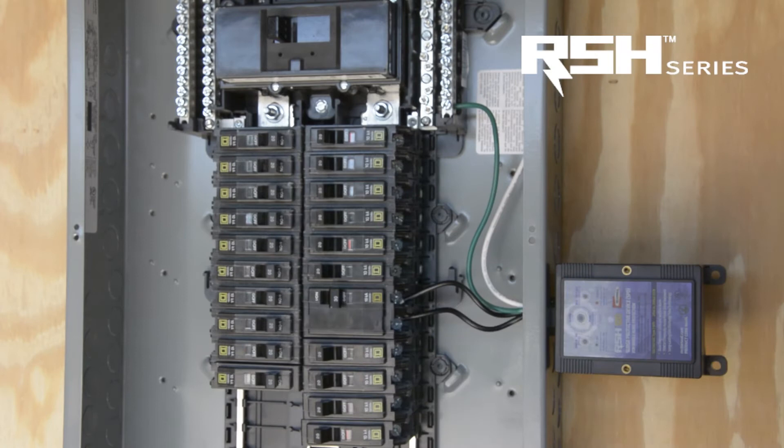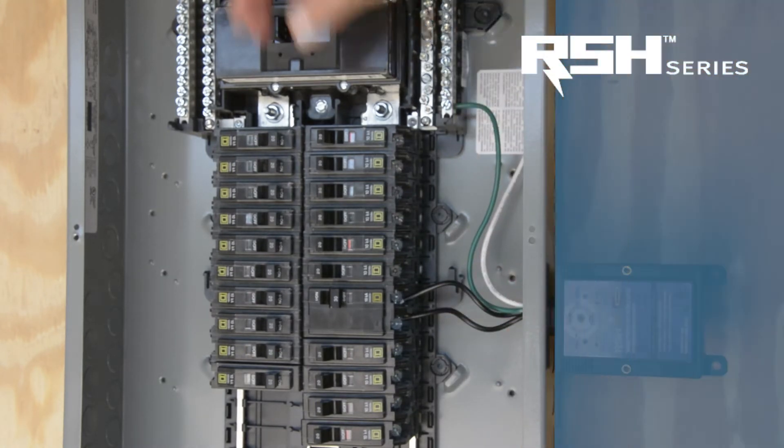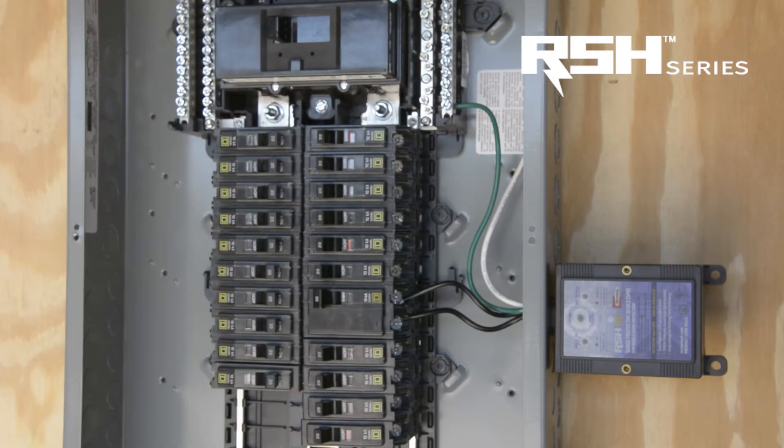Now that you have your wires landed on your breaker, you're grounded, and your neutrals tied together, you can now turn on your breaker. Your light should turn green, telling you that the power is on and everything is good.